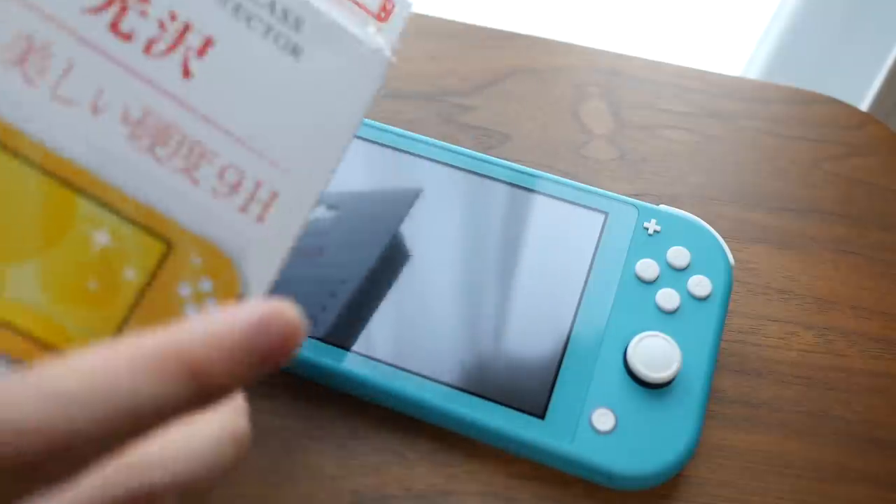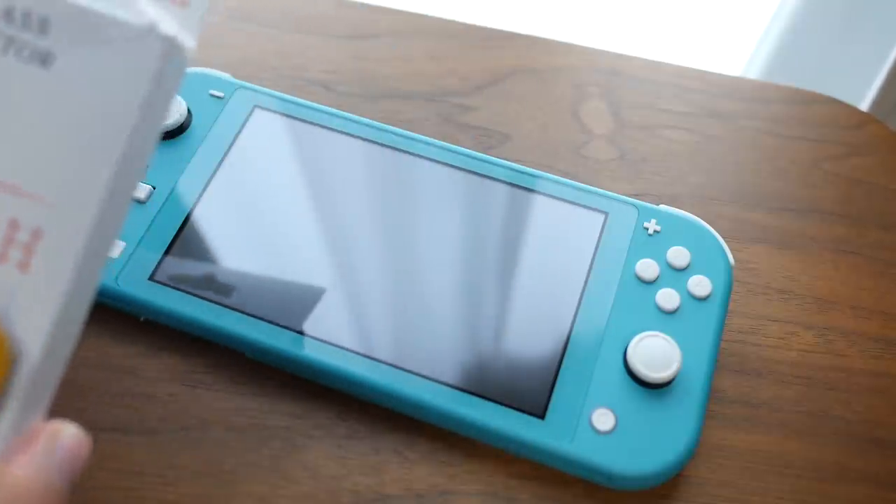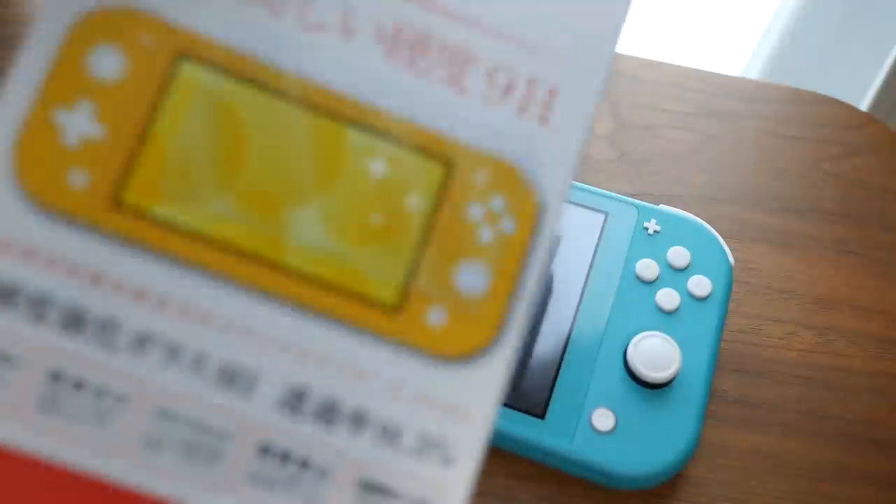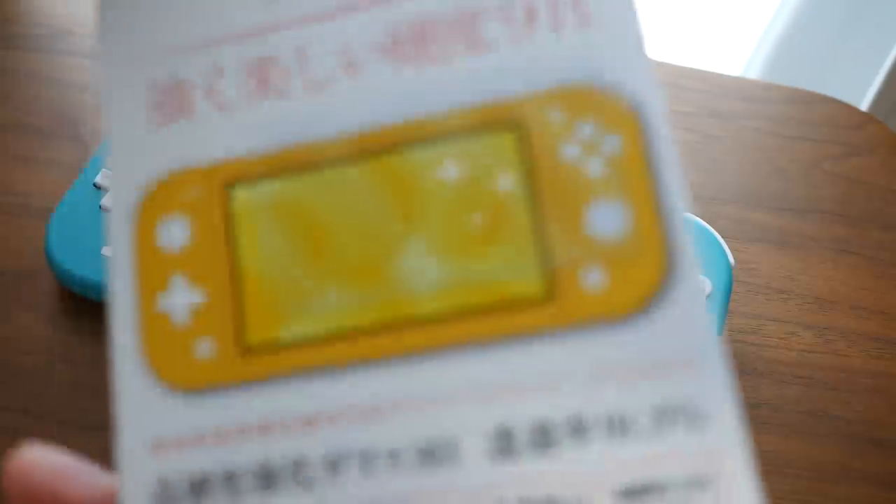I've made a video just like this two years ago for the original Nintendo Switch, but we're going to do the exact same process here on the Switch Lite, since this has a different shape — or rather, a different size screen protector.